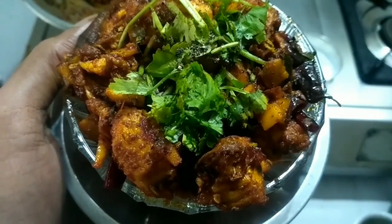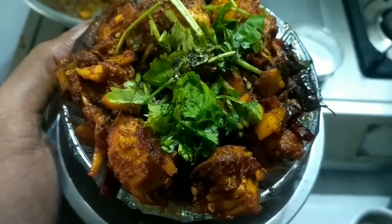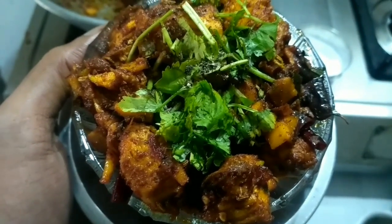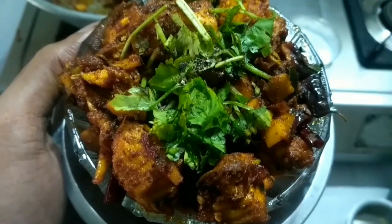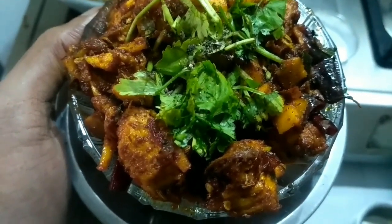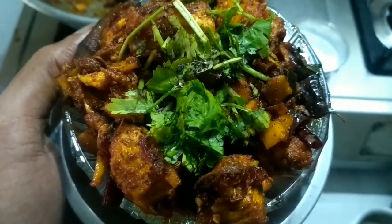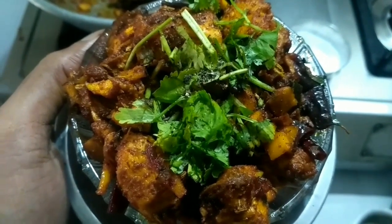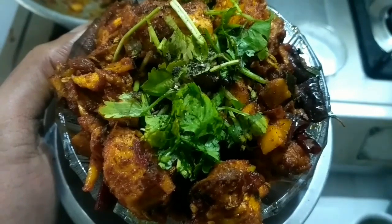Representing the chicken. I am very excited to eat curd rice. The chicken is very good. You will have to eat curd rice. It is very good. This is very simple.